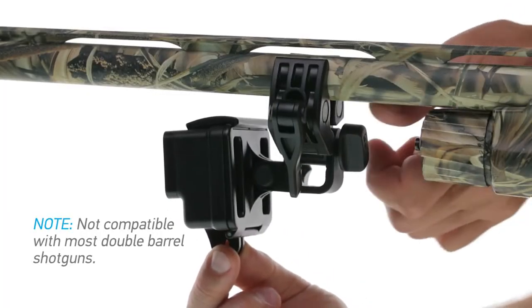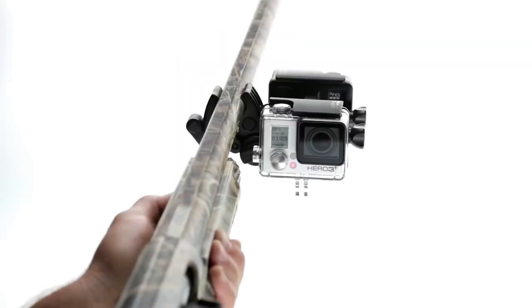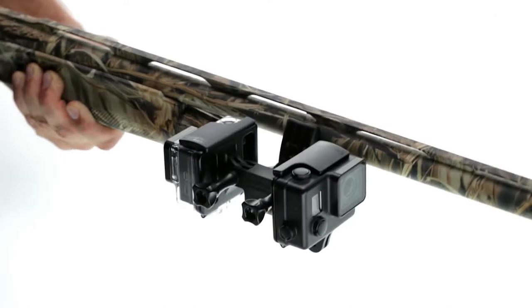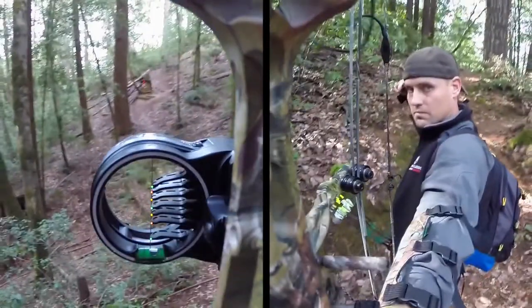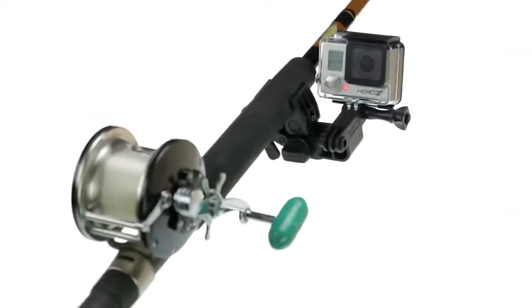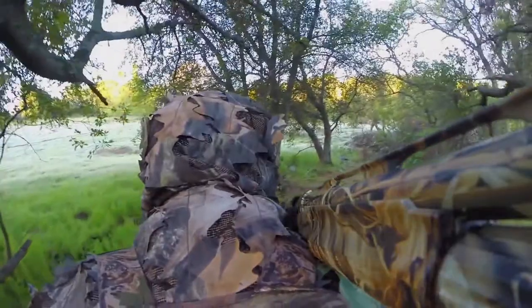On guns and fishing rod grips, cameras can be mounted below or to the side of the barrel or rod. Use one or two GoPro cameras to capture footage looking forward, backward or both directions at once. Mount your GoPro to guns, fishing rods and bows with the Sportsman mount and come back from the adventure with a story to tell.